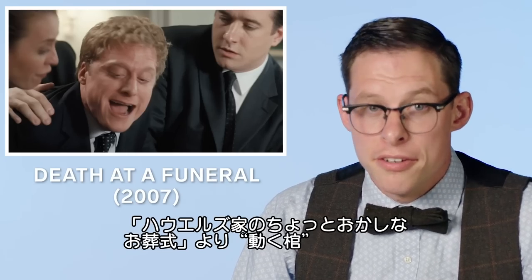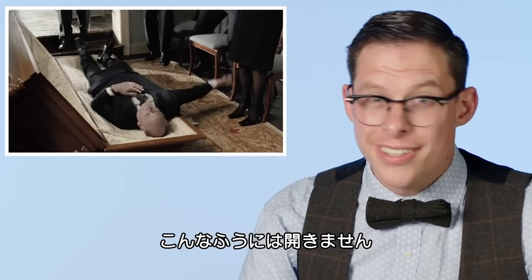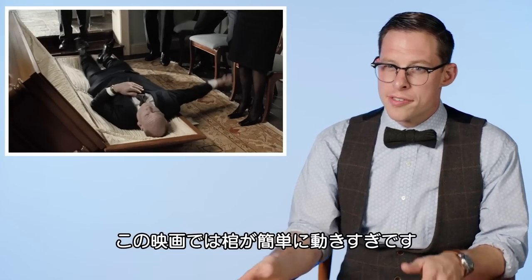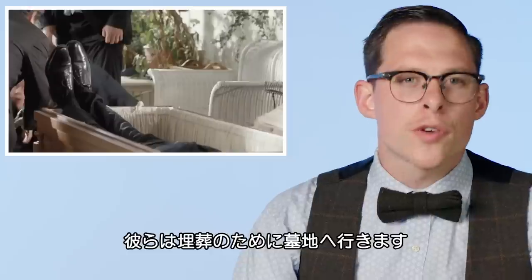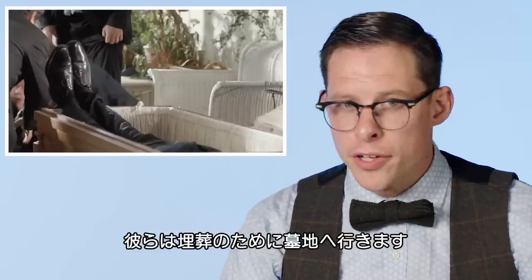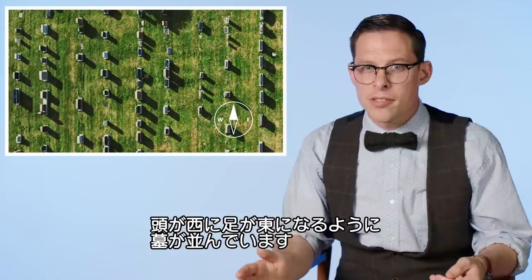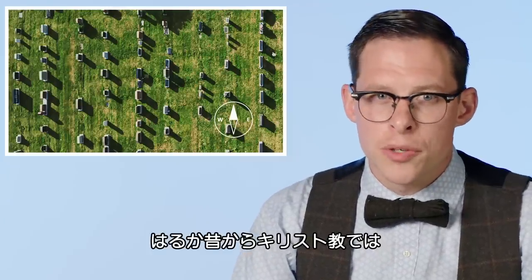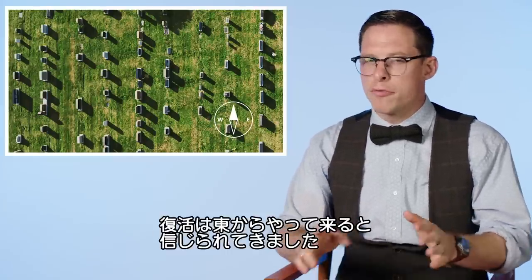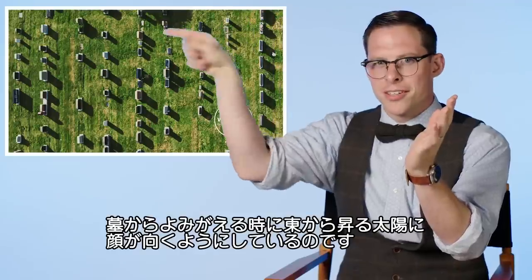Moving casket from Death at a Funeral. The casket should be locked — the way it flopped open tells me it's not, and it maybe shouldn't be as easy to move as this shows. One thing to notice is that they have dad facing the wrong way. This will come into play at the cemetery, as most cemeteries are aligned east to west, with the head at the west end and the foot at the east. That's why it's called a headstone — it's typically on the west end of the grave. In Christianity, they believe the second coming will come from the east, so if you were to rise out of the grave, your head would be facing east as the sun comes up.